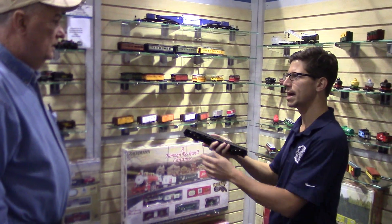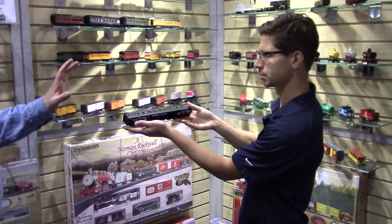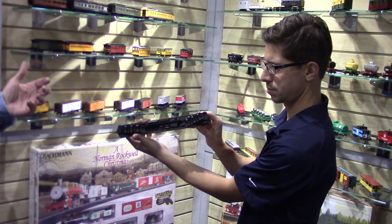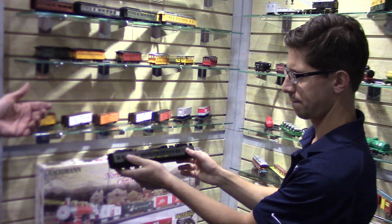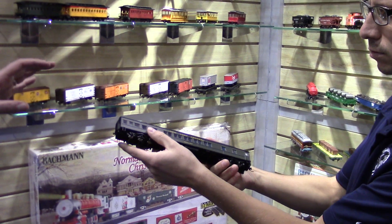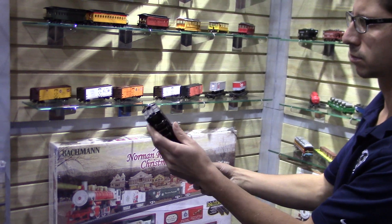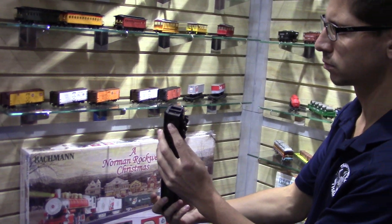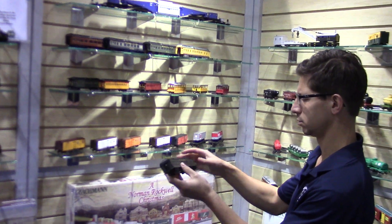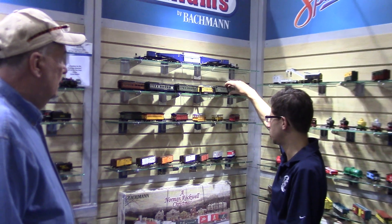We also came out with these new passenger cars. We've had heavyweight cars before, and these are the same basic tooling. However, the tools have been cleaned up and there's more detail added. There's some molded-on detail to keep the cost down — for instance, handrails on the end, which you really don't see. But they really are crisp now and quite popular. Nice to see the different road names available.